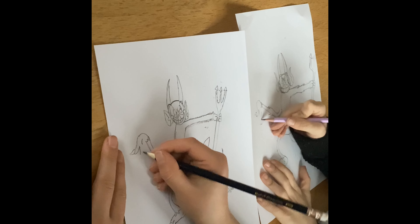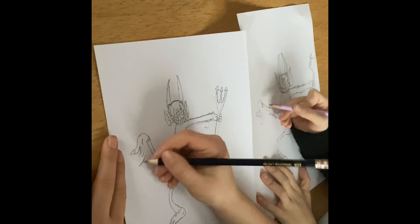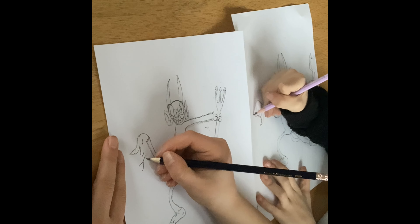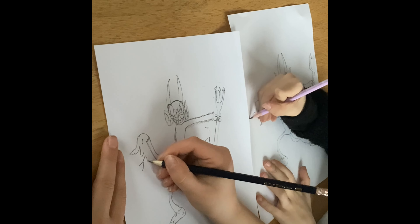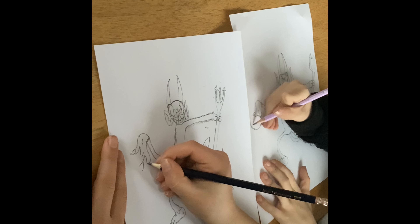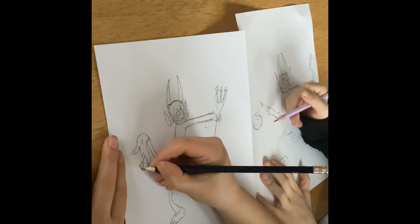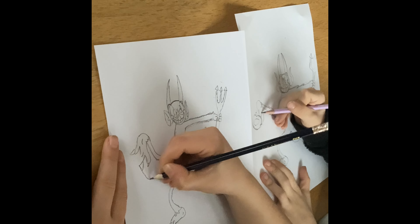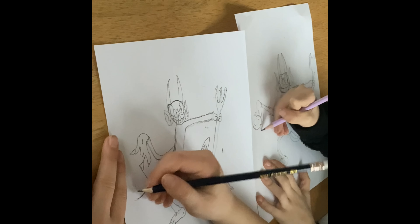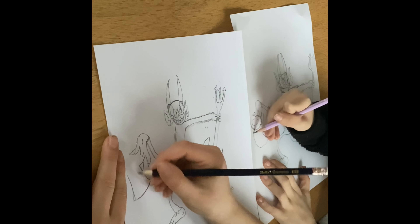We're going to draw the bit of his hat going like that. His hat's like upside down, so then you do an oval with the inside. And for him, you do the top hat bit and a stripe.